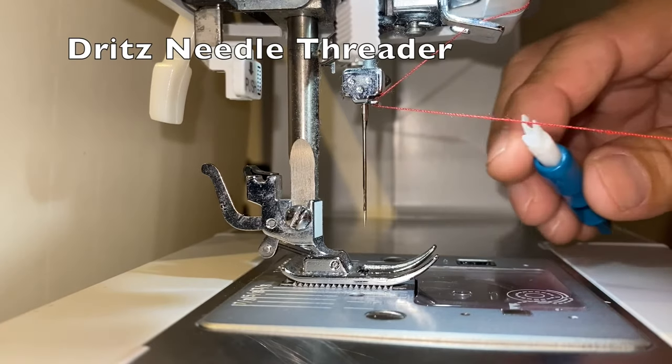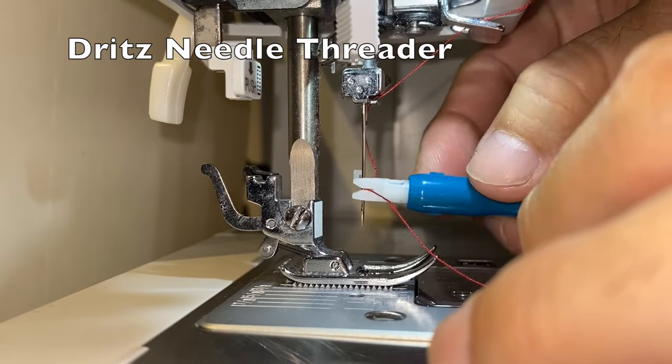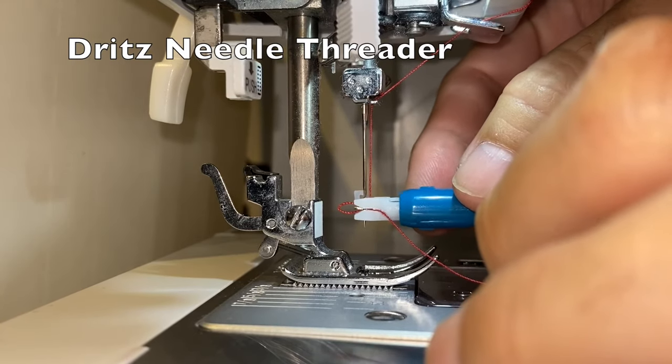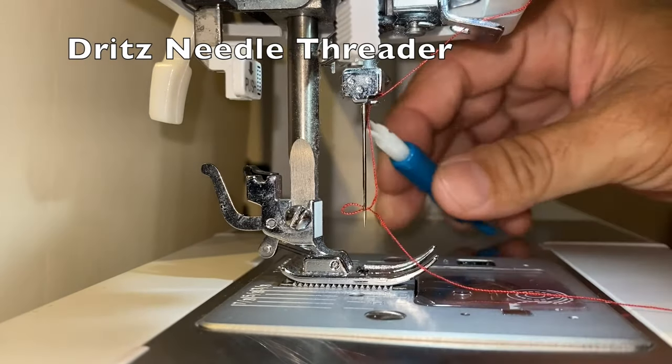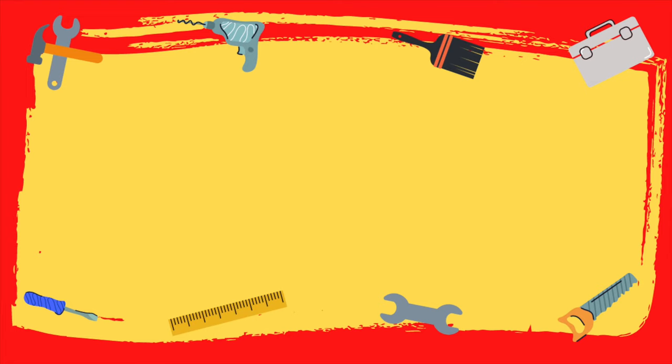Obviously, my preference is the Dritz needle threader. Sewing became much more enjoyable ever since I began using this threader. It is hands down a better and easier way to thread a sewing machine needle. To see more videos like this, please click the subscribe button and then the bell icon.